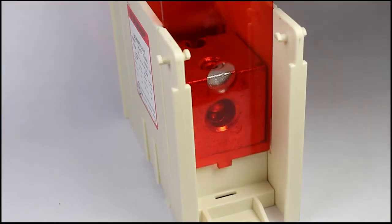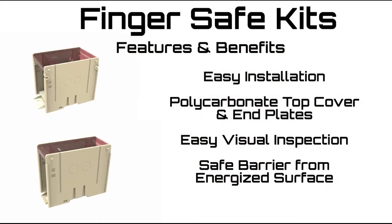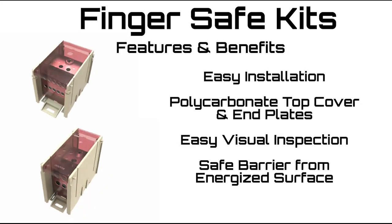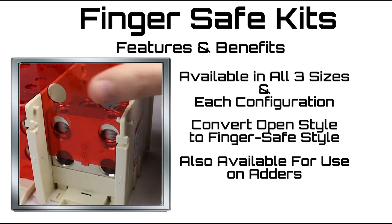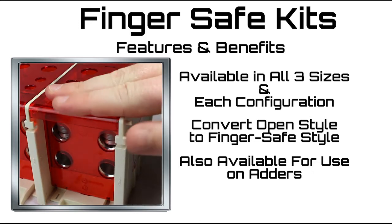Installation is as easy as slide and snap. The translucent polycarbonate top covers and end plates permit easy visual inspection and provide a safe barrier between you and the energized surface. The kits are available in all three sizes and for each configuration. They can be used to convert OpenStyle blocks to FingerSafe blocks, and for using OpenStyle adders to add additional FingerSafe poles to existing FingerSafe units.